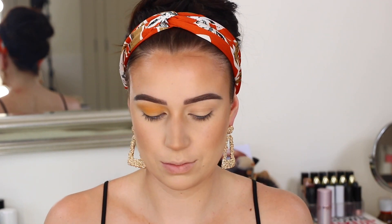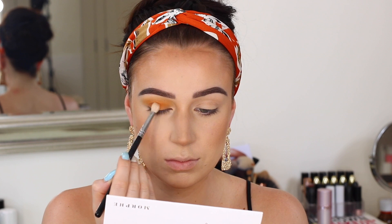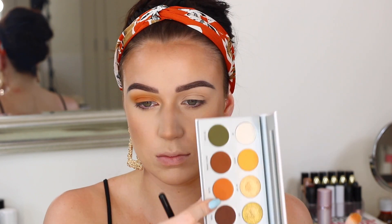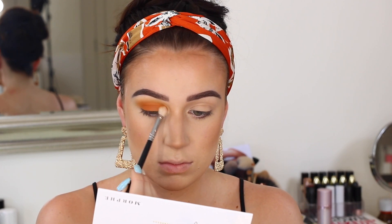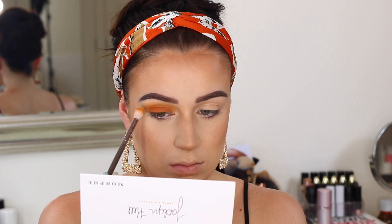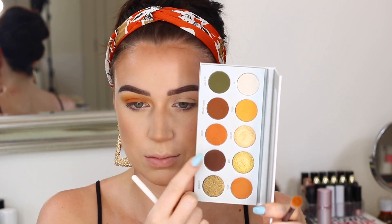Then I'm going in with the shade Agent, which is more of a yellowy orange shade, switching up the brush to something a little bit denser to be more precise, and popping this in the lower portion of the crease to blend nicely into that yellow. Then lastly, I'm taking Secure, which is that deep orange shade, and packing and blending that on the lid, blending it into that Agent shade so it fades up nicely into the crease. I always make sure to go back with my fluffy brush with no extra product just to blend all those shades nicely together.